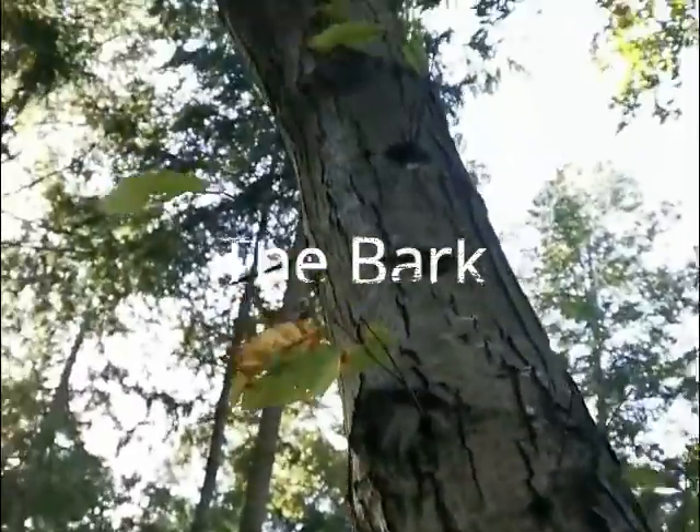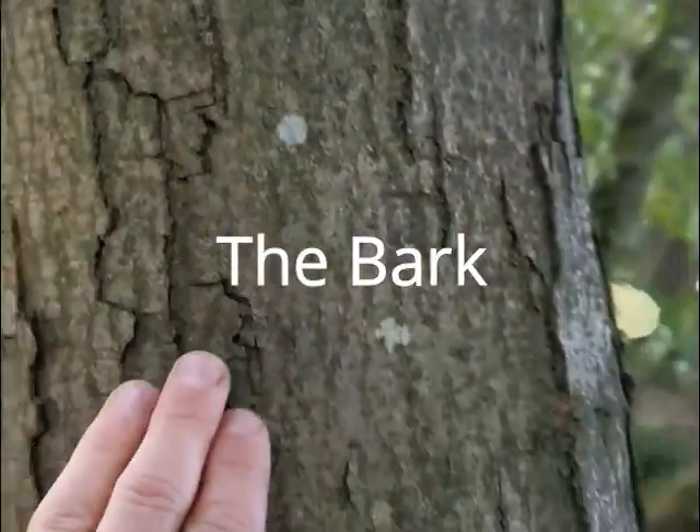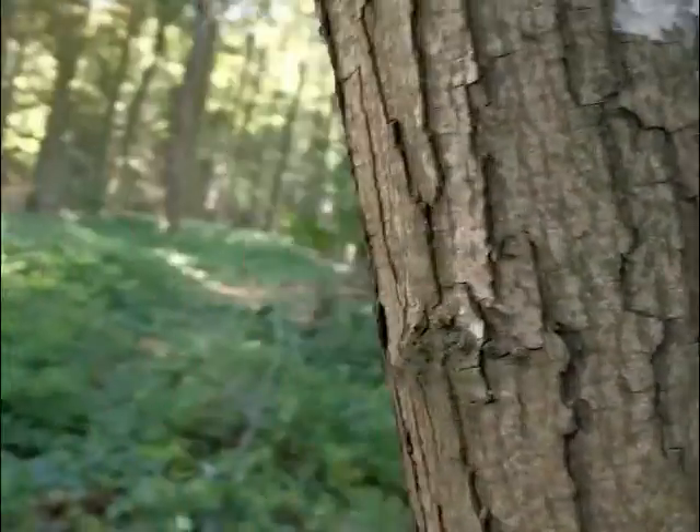The bark is smooth and green when it is young, but it turns gray and fissured with age.